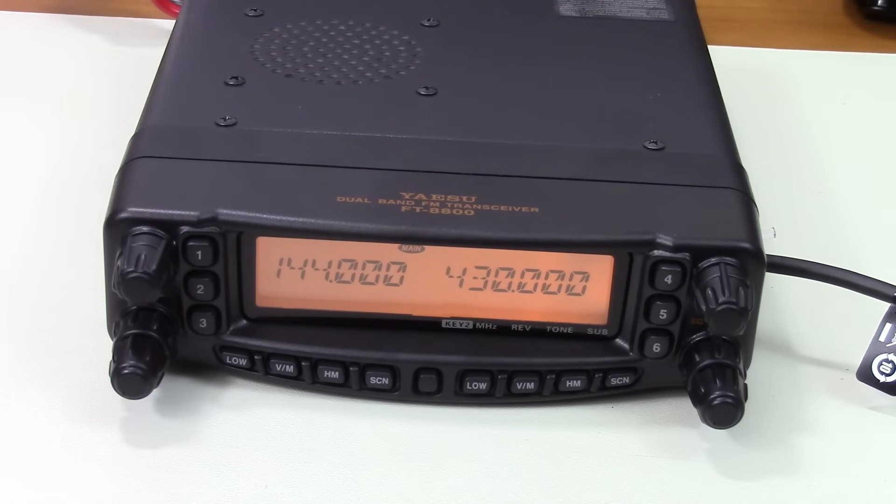What you see here is a Yaesu FT-8800R. It's a 2-meter and 70-centimeter mobile radio, and we're going to perform an extended transmit modification on this radio.